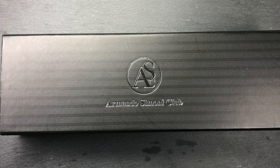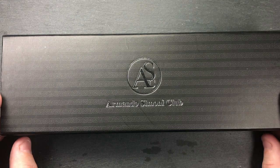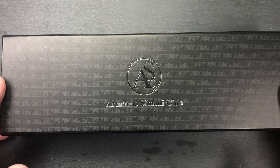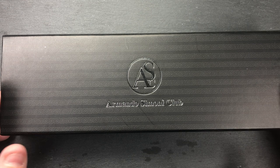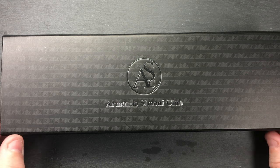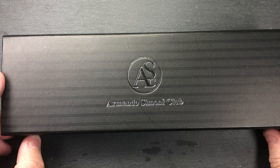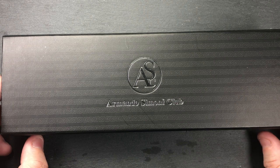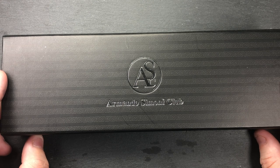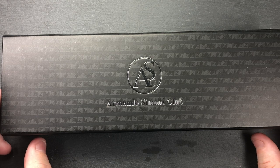Hello and welcome to another pen video from me, Penultimate Dave. I have here another new pen that I picked up at the London International Pen Show in October 2019. If you've seen some of my other videos, you'll know that I like the ASC, or Armando Simoni Club, Bologna Extra pens. I picked this one up at John Foy's table. I didn't get a photo of this pen ahead of time, and when I looked at his table — probably the third table I visited at the show — I suddenly saw this pen and decided I had to buy it.